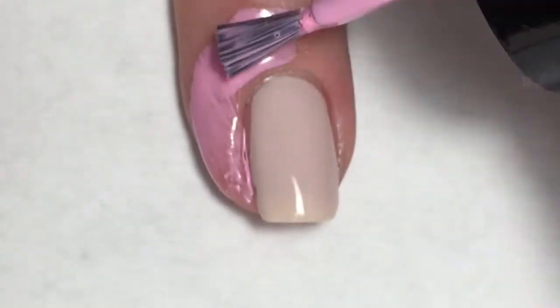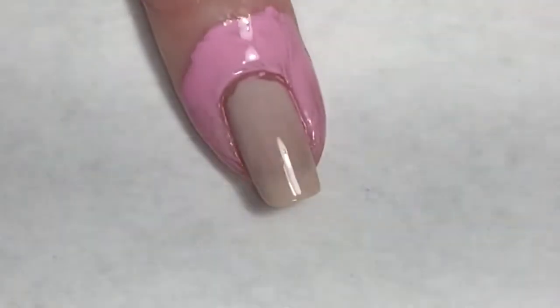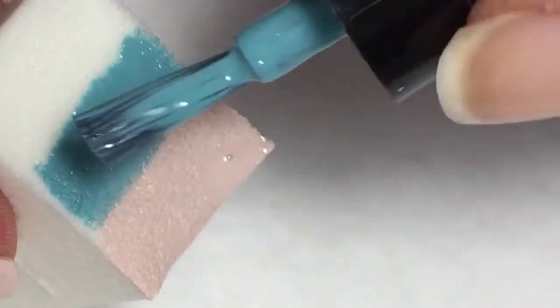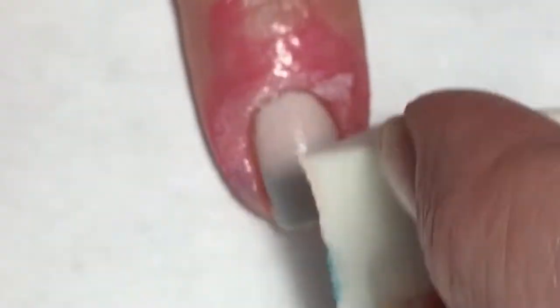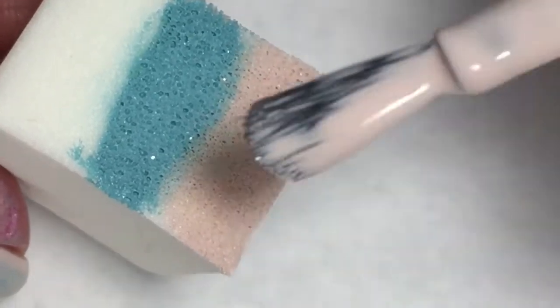On my makeup sponge I'm going to apply a strip of each polish. Now using dabbing motions and then a slight up and down dabbing motion, this is going to make sure that the colors are blended together really nicely. I'm going to do this as many times as it takes to reach the opacity that I want.